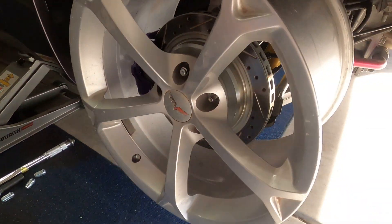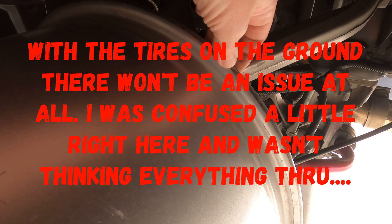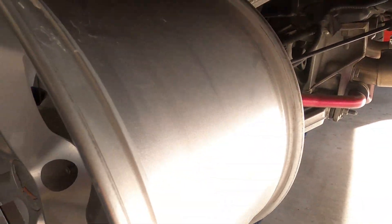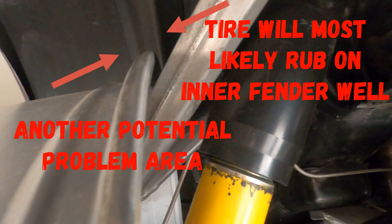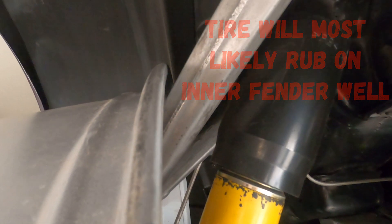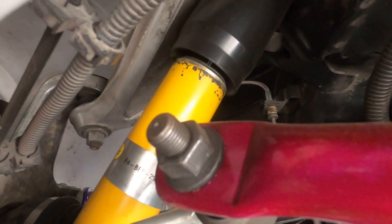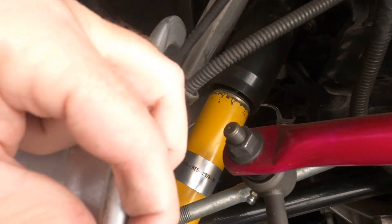But my problem is with the back ones right here — it's gonna rub on an A-arm, I believe. If it's not rubbing, it's pretty dang close. So I would definitely need a spacer, or rearrange these lines — parking brake, electrical, and a skid plate. So I don't think they're gonna work.